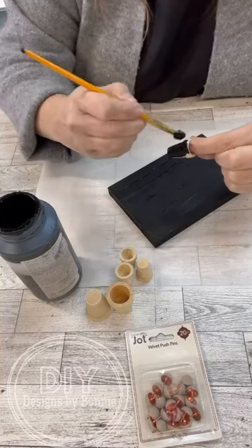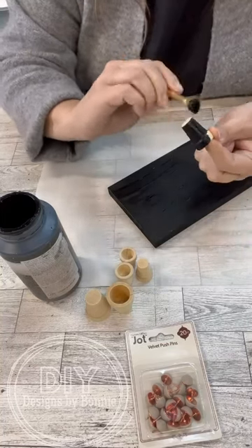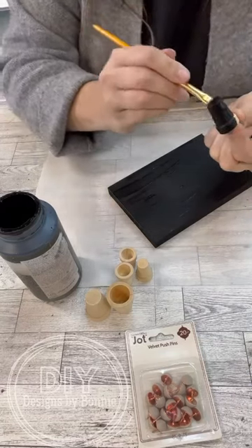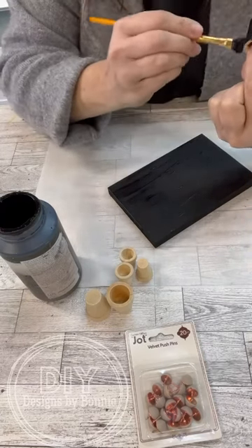So the flower pots — I got two packages of them. Each package has one large and two small. So I needed two packages, because we're going to actually use these as risers for this project.